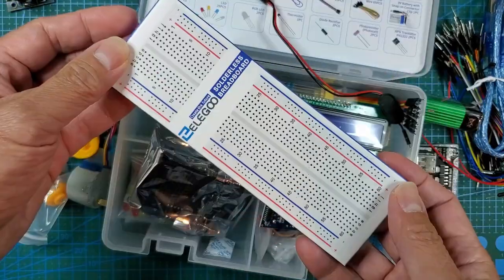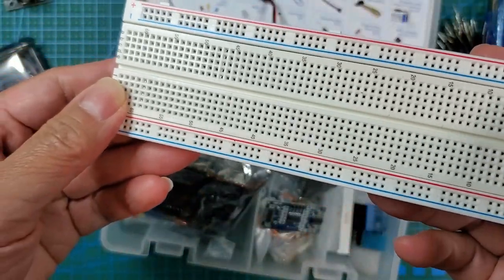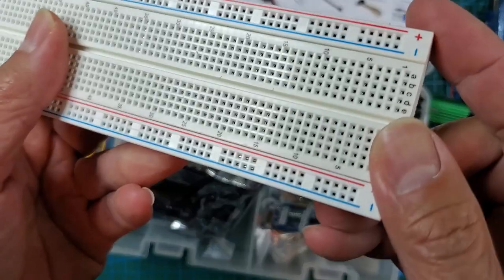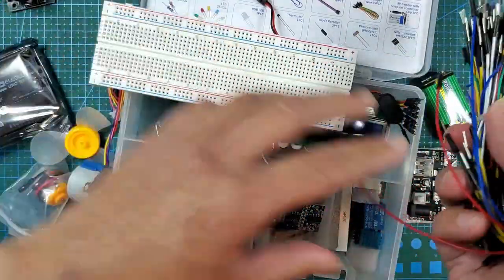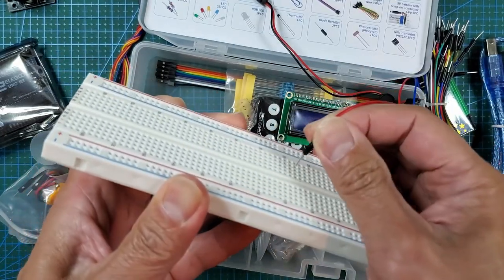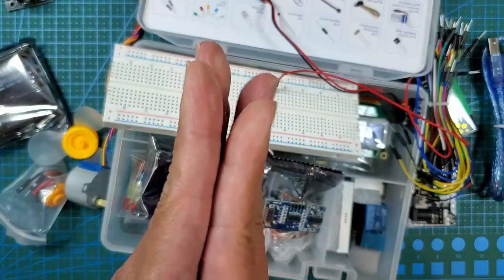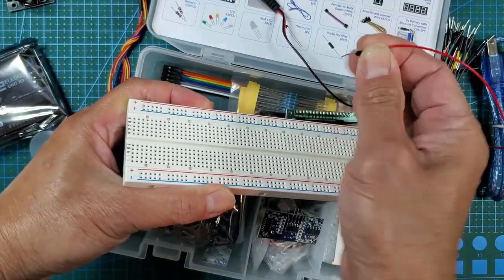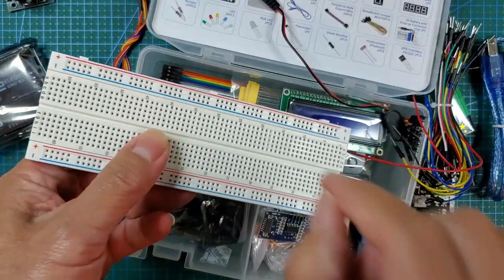Let's see how good this breadboard is — they usually come with a pretty cheap, crappy one. Oh yeah, that looks pretty good. The cheaper ones you can really see the metal inside, but you do not see the metal here, which means the contacts are spread out correctly. It's pretty tight but goes in well. Some cheaper ones you push and it wouldn't go in because you're hitting metal that's not spread out correctly. These look pretty good — very tight actually, tighter than usual.